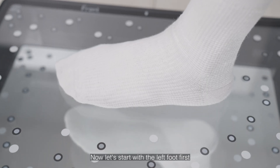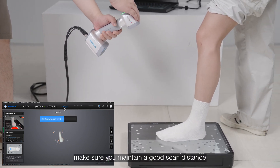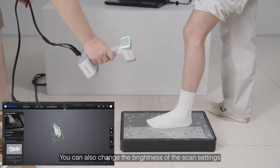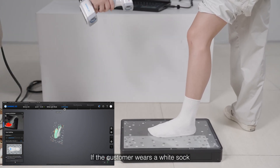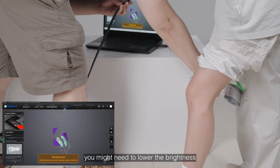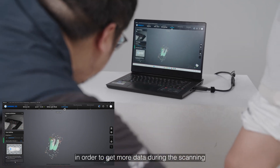Now let's start with the left foot first. During scanning make sure you maintain a good scan distance. You can also change the brightness in the scan settings so that you get the most data. If the customer wears white socks you might need to lower the brightness in order to gain more data during the scanning.